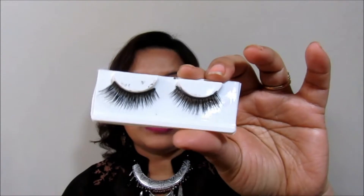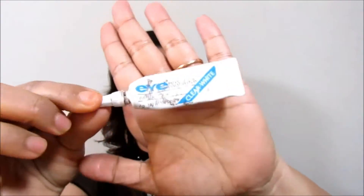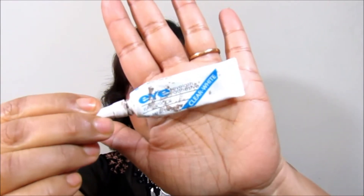This is a random eyelash. If you are interested in buying this particular pair, don't forget to check out my description box below where I've mentioned the link. Now moving on to the things needed to apply false eyelashes: first you need the lashes, and next you need glue. It can be white, black, or transparent — it only depends on your personal preference. I bought this glue from Amazon and have linked it in the description box as well.